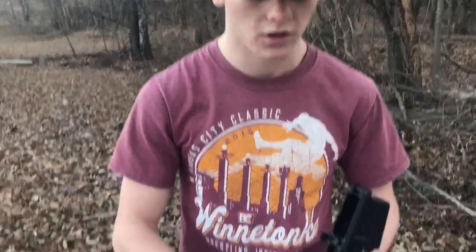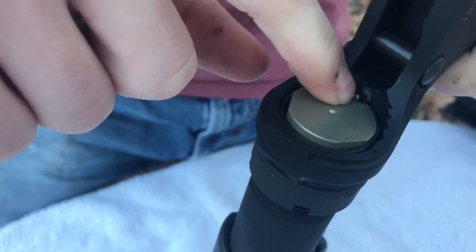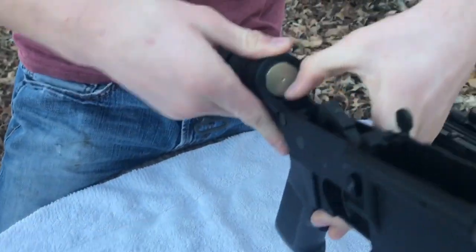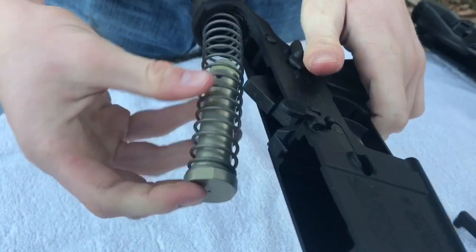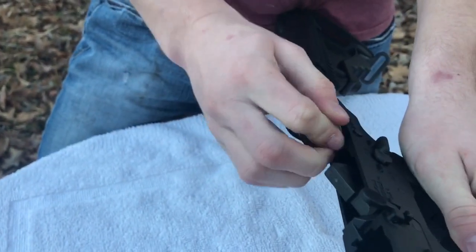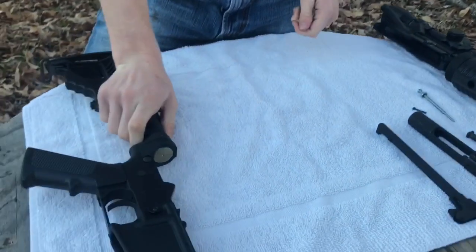Moving on to the lower receiver — this is kind of optional, not too mandatory. What you're going to want to do is clean the buffer spring. Push down on this pin right here — it's kind of tough depending on your finger size. Pull that out, clean it, grease it down, and make sure it operates well. Then just push it back in — you don't have to worry about pushing the pin back down as you go in, just push it in.